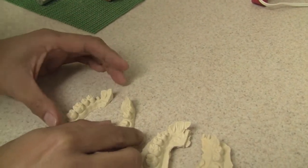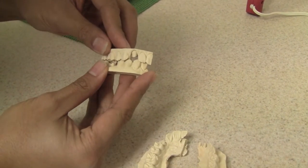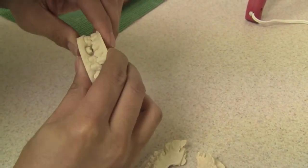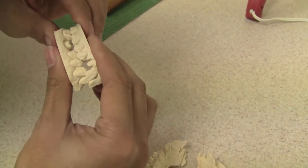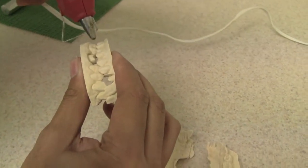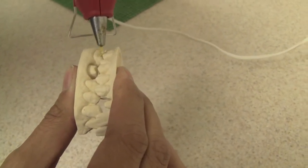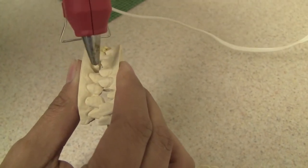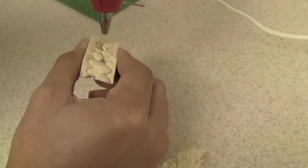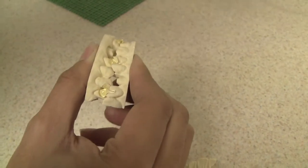And once you have that, you hand articulate it to get the correct bite. Once you have the proper bite, you're going to want to glue that together — just glue it on the outside. Just remember, this glue you're going to remove after. So you want to put enough glue but not too much — enough that it will hold together, and not so much that you can't easily remove it.